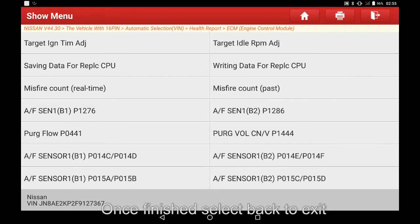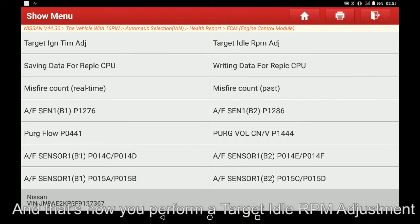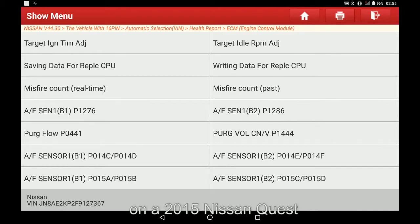Once finished, select back to exit. And that's how you perform a target idle RPM adjustment on a 2015 Nissan Quest.